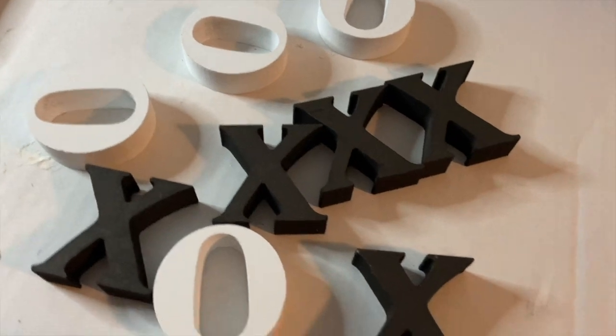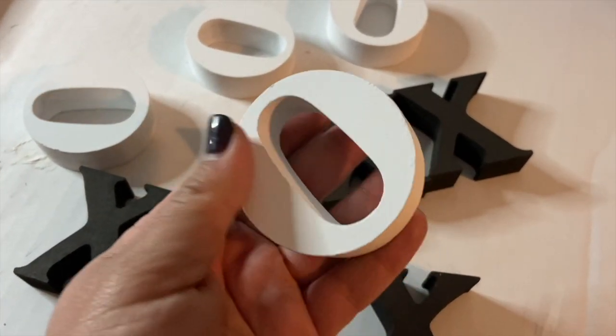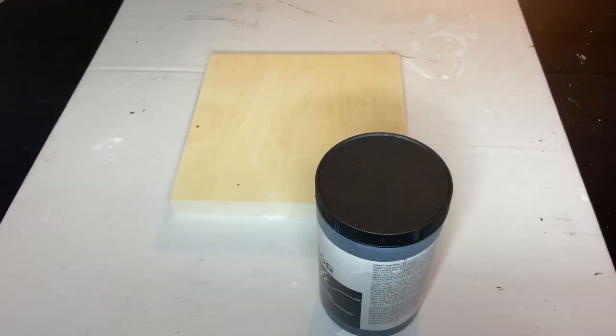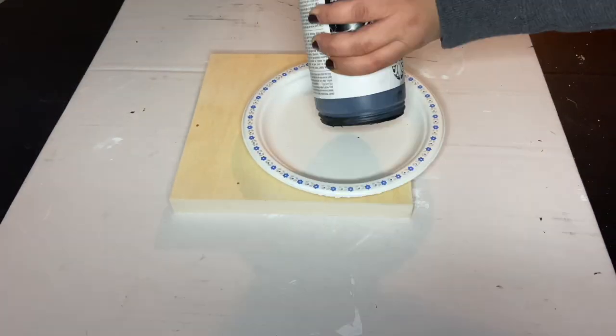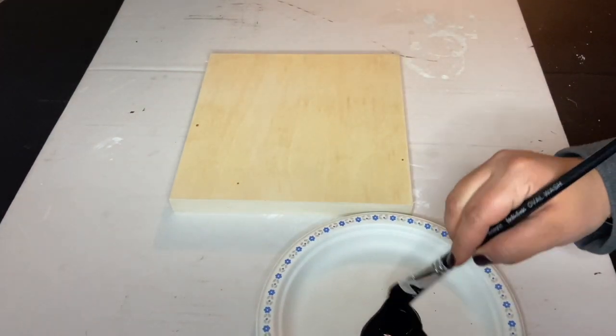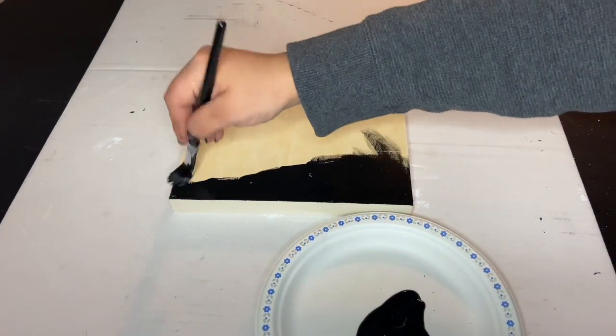These are actually so cute. You know what I was going to use? Those magnetic letters that you use for the kids — that's what I was going to try and find. But this turned out so much better for me. I'm going in with the black chalk paint by Folkart and I'm just going to apply it all over.